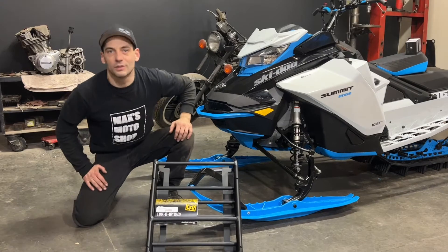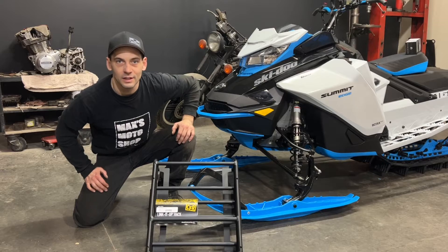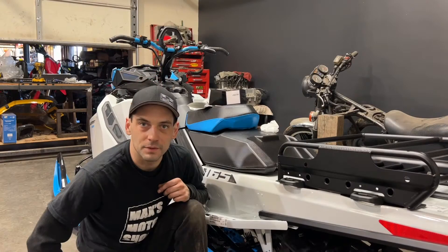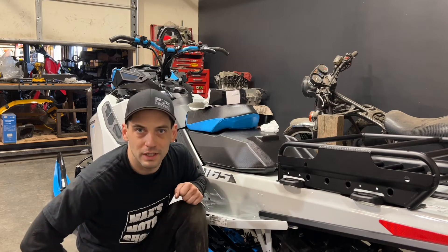Hello and welcome back. Today I have the 2022 Ski-Doo Summit Edge 850 and I'm going to be installing the CFR Link It Up rack. This rack is made to work with the stock link system. If you find this useful, make sure you hit that subscribe button, click that bell, and smash that thumbs up — it really goes a long way to helping out the channel.